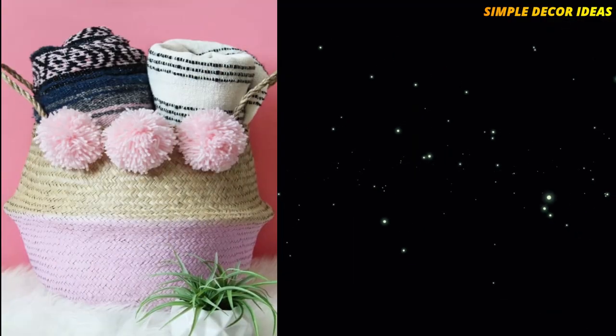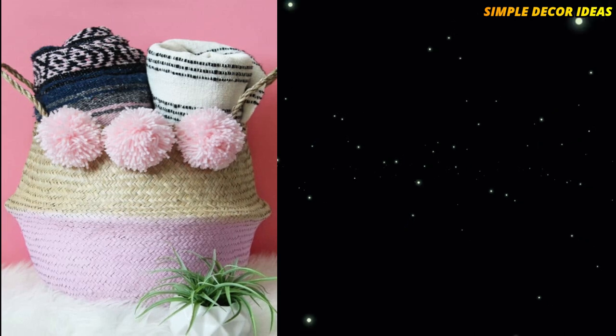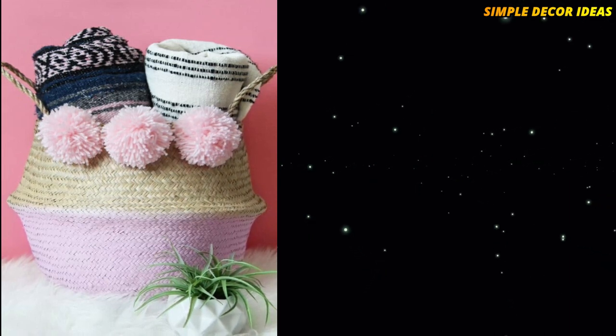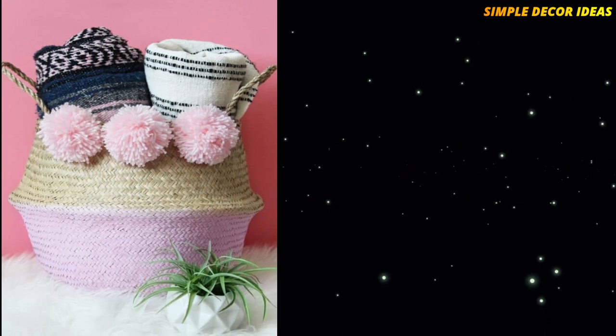1. Pom-Pom Baskets. IKEA sells great seagrass baskets, which can be painted and jazzed up to make something more incredible. This DIY hack makes a beautiful pom-pom basket. You can choose your colors completely and make it entirely your own.